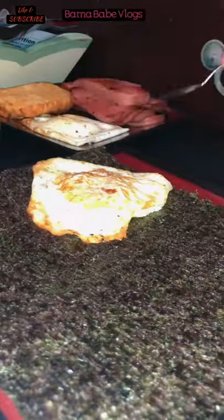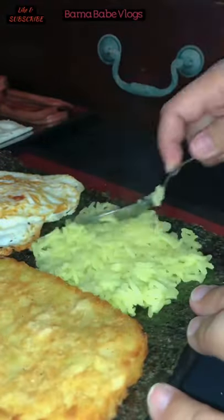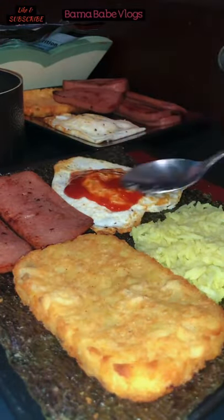Let's cut our nori and assemble everything — egg, luncheon meat, hash brown, and rice. Let's also put some ketchup and mayonnaise.